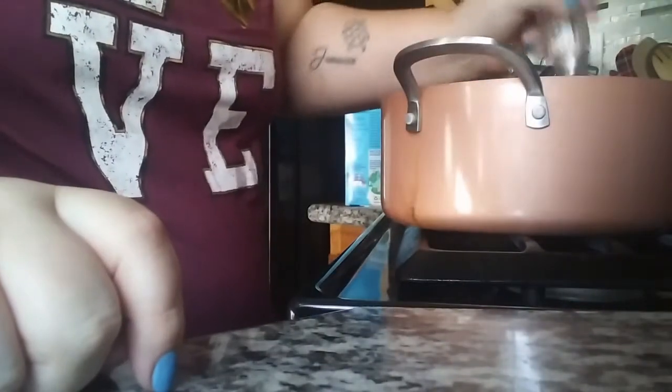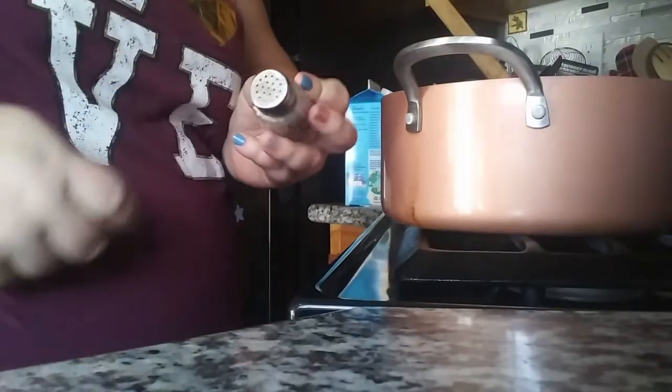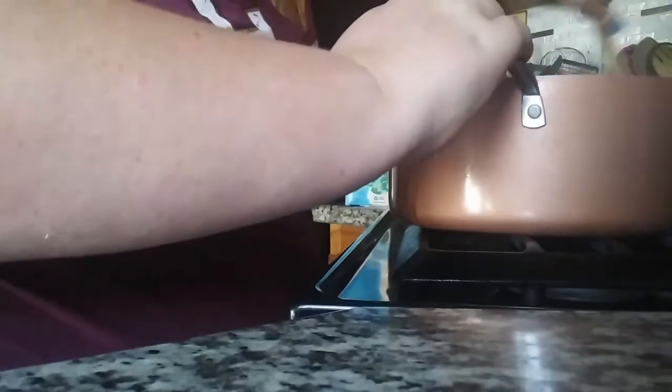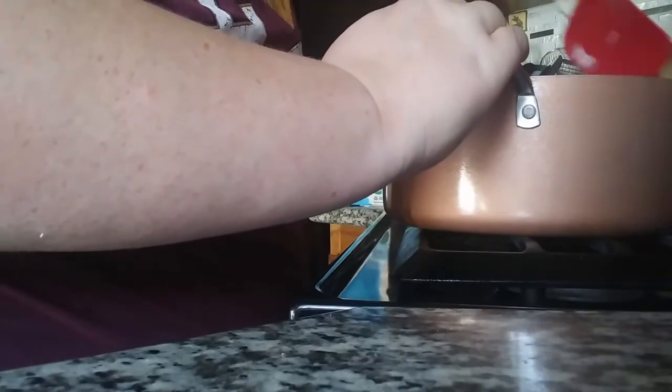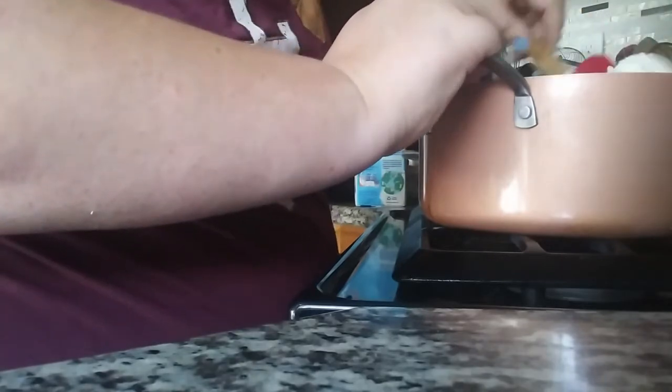Now I'm going to add some salt and pepper. I hate these little shakers - I need to find one that has bigger holes or something. Then I'm going to put this in a 9 by 13 pan and put it in the oven as well, once I cut up the green onions. I want to make them a little bit runnier - that's why I added more milk - because that way when they're in the oven staying warm they're not going to dry out.